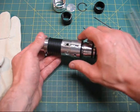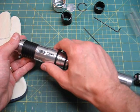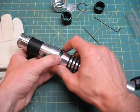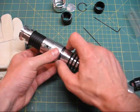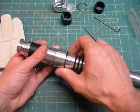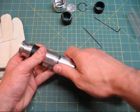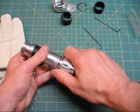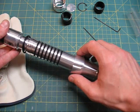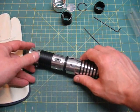Now I can slide the collar right over that O-ring if I'm careful. The O-ring wants to be in the way, but I'm going to slide the collar over it and carefully, without scratching the saber, slide it right off. It's going to catch on the CoverTech, so I'm going to leave the collar there for now — that's fine.